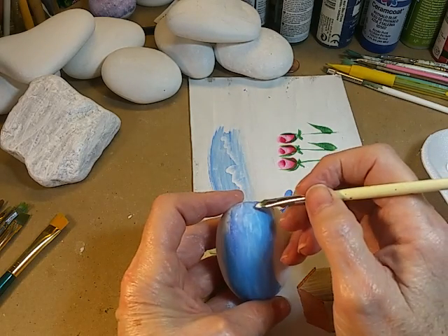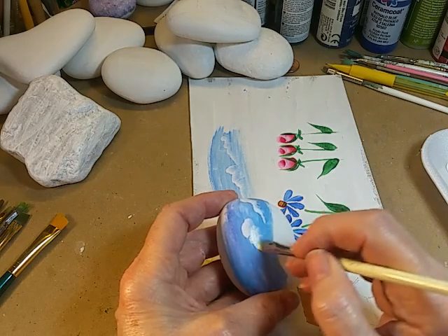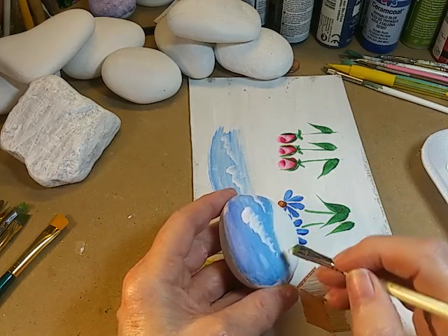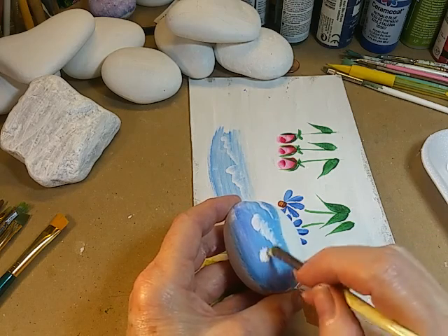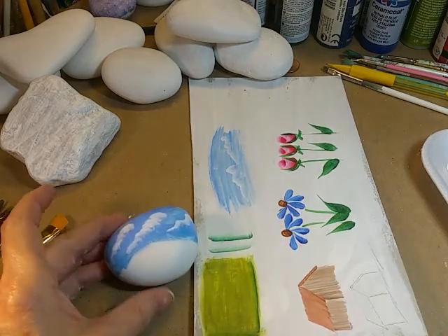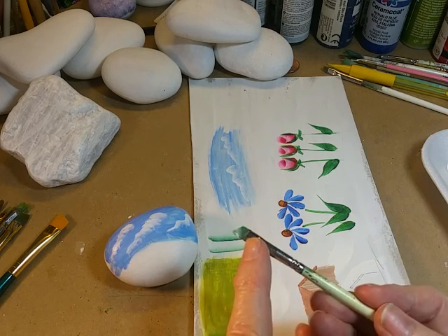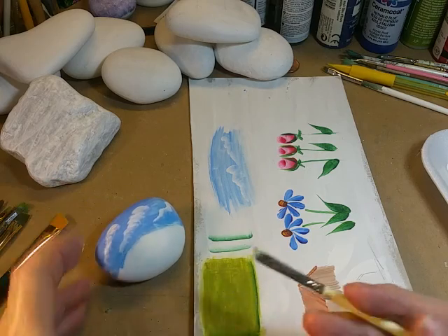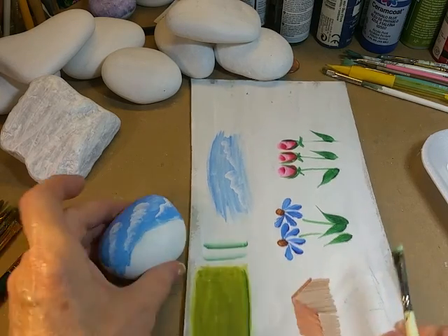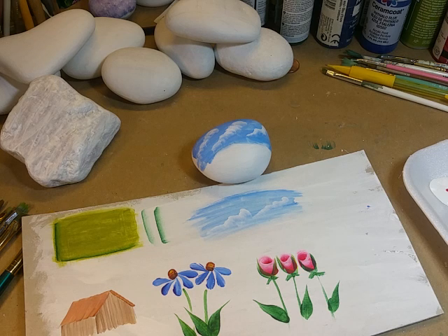This is the rock I'm going to be working on shortly. I'll put another fluffy cloud here and then one more up here. The reason I like to use the angle brush is because you're only putting paint on just the corner, so you don't have to worry about a big gob of paint on the brush when it comes to actually making your little clouds.